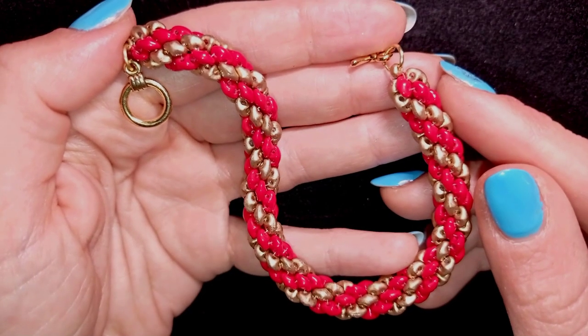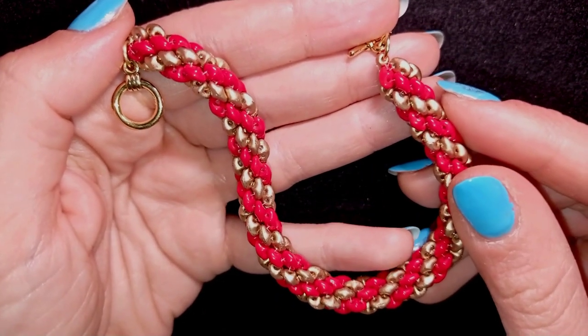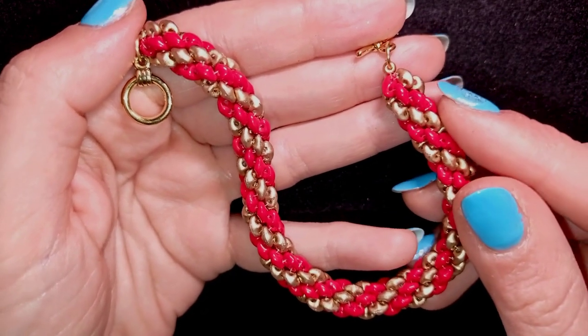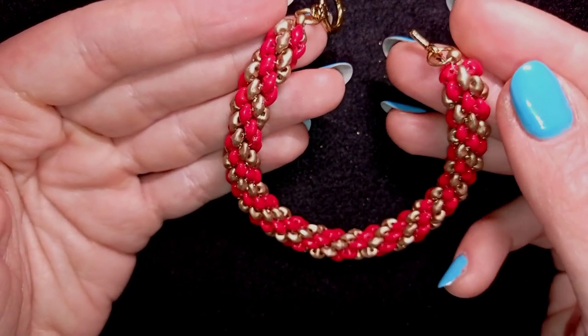If you like what I'm showing you here it's a good idea to subscribe and also hit the bell button if you still haven't, and in this way you will know when I make matching jewellery to the ones that I have already done and you will be inspired often.